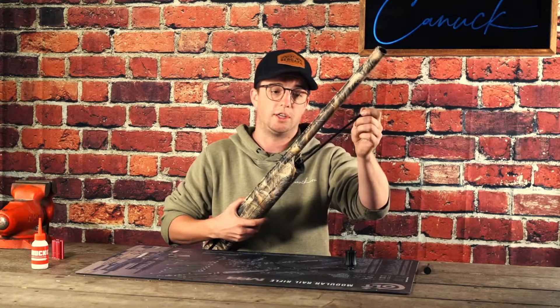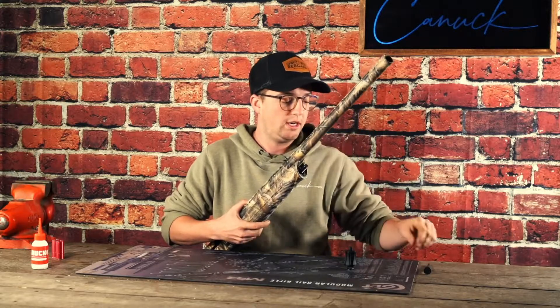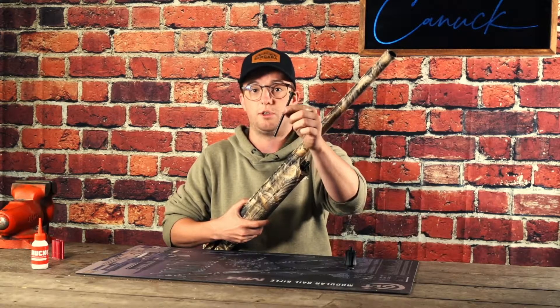This is what you'll see on the Canuck 3-inch Hunter Inertia, and this is the plug that you'll see on the 3.5-inch Hudson.